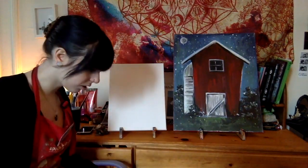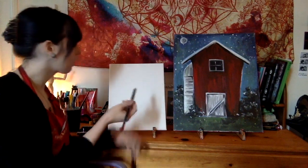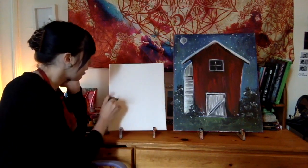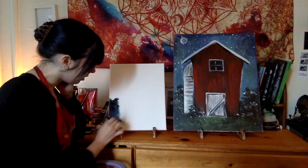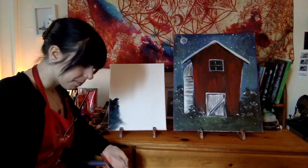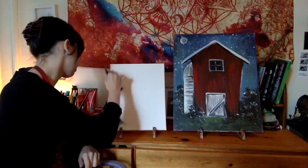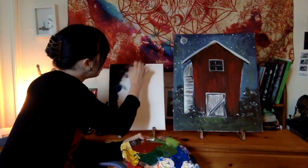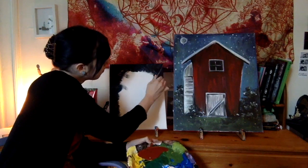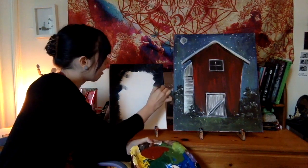The very first step is to grab that largest brush you have — that large flat brush — and we are going to start with a mixture of blue and black for our initial color. Using this blue-black mixture, we're going to start along the edge of our canvas and just start making a bit of an X pattern. I'm just letting my brush run out of paint but moving quickly, keeping it focused on the edges of my canvas, going all the way around the entirety of the center.